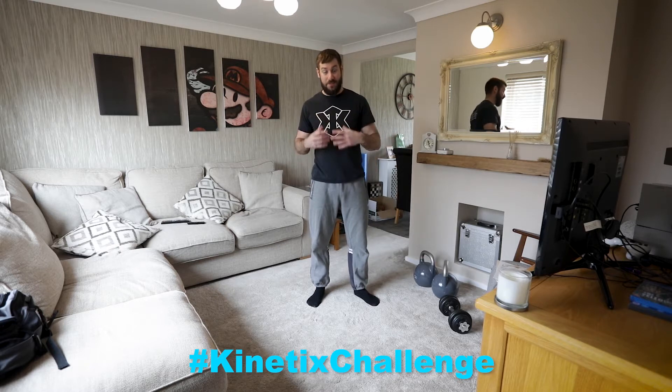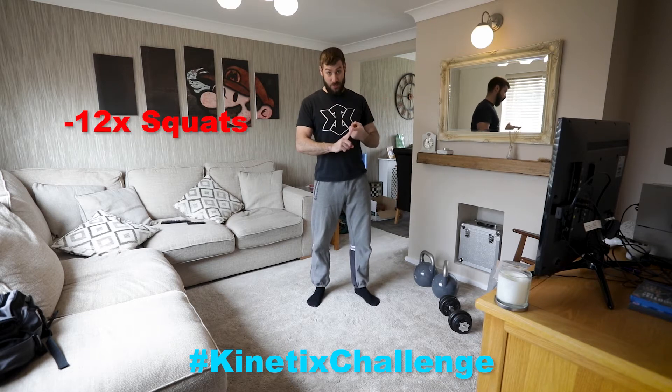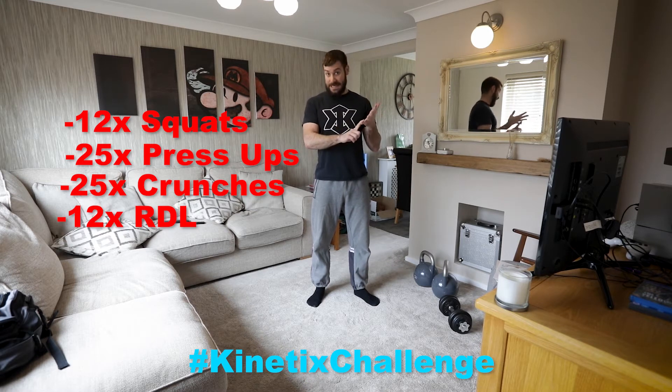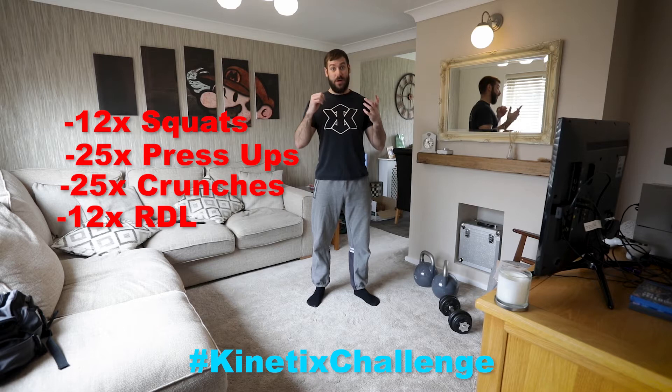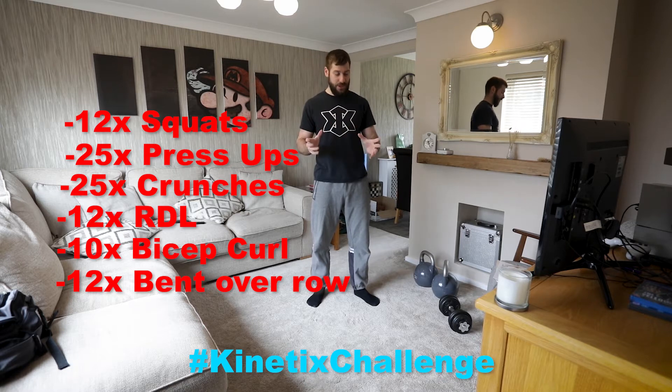But have a look — this is what I'm doing. Feel free to exercise along with me. I'm going to do 12 squats, 25 press-ups, 25 crunches. I'm then going to do 12 Romanian deadlifts, then 10 bicep curls on each arm, and then 12 bent-over rows on each arm. We'll see that as we go.